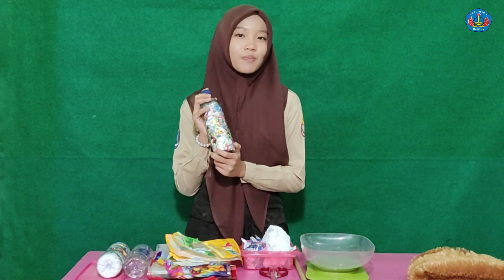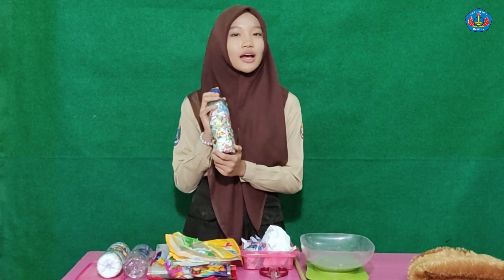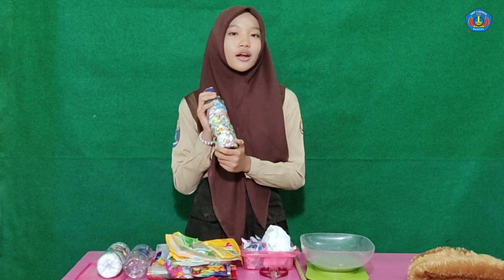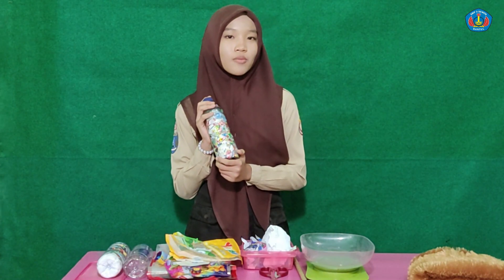What are Ecobricks? Ecobricks are recycled plastic bottles filled with clean and dry plastic bags. We can use our spilling material, reducing plastic bags, and promoting sustainability.